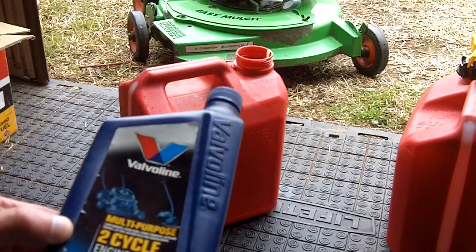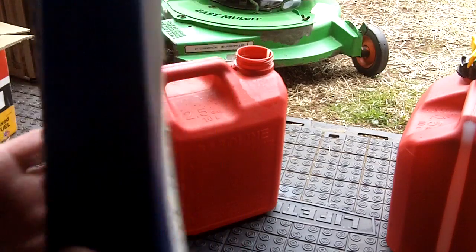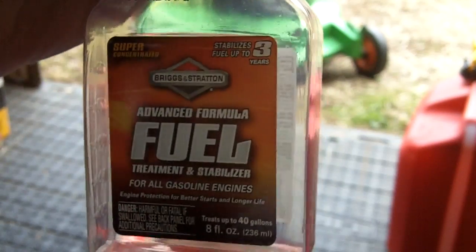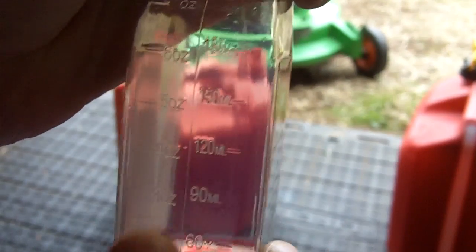I have a one-quart container of this Valvoline multipurpose two-cycle engine oil. It's got instructions on the back — it says for a 32 to 1 gas-oil mix you would need 4 ounces of oil to make one gallon. So I've got this empty container of Briggs & Stratton Advanced Fuel Treatment and Stabilizer, and I'm going to fill it right up to 4 ounces — that's what we need.